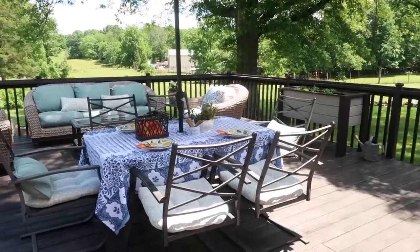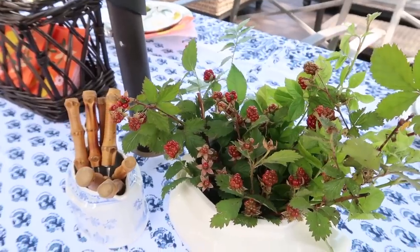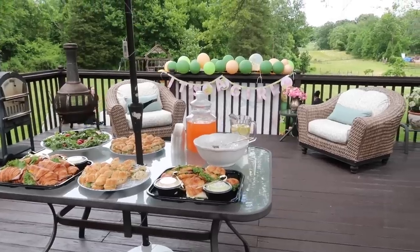Hey there, welcome back to Old World Home. Summer is officially in full swing around here and we have already hosted a few gatherings and enjoyed our outdoor spaces, so I wanted to kind of take you on a tour of them today.